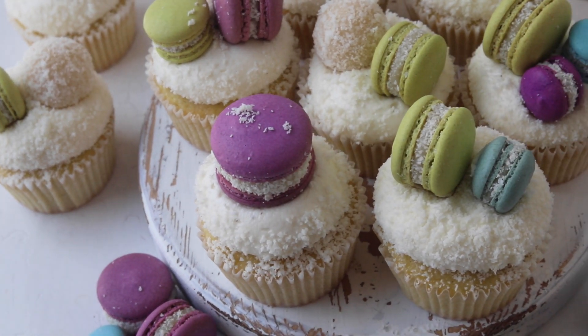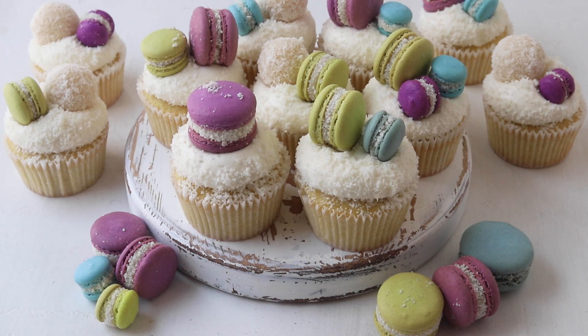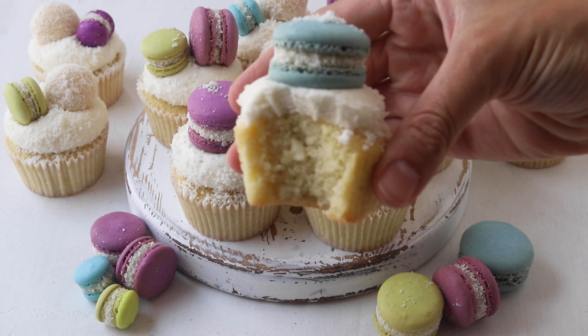Hello friends, today I'm going to show you how to make these delicious coconut cupcakes frosted with a simple coconut buttercream frosting.